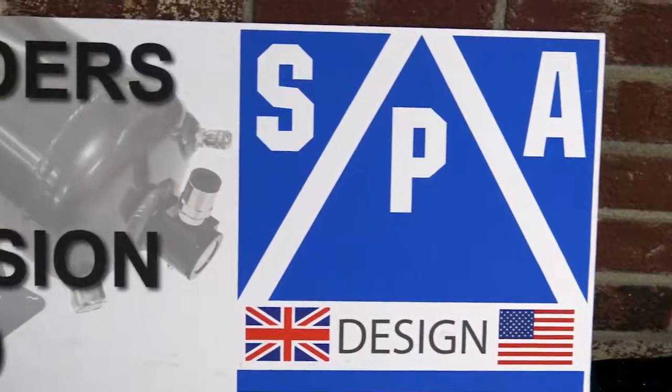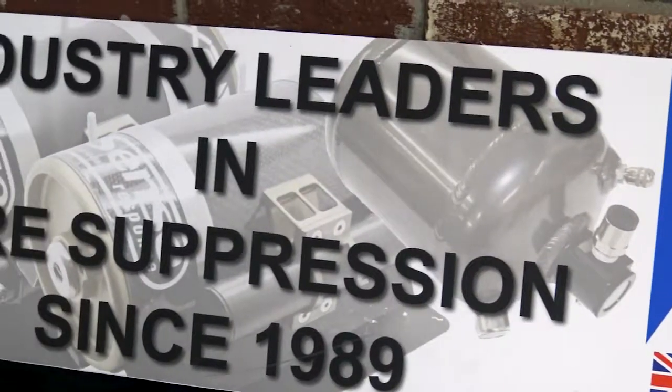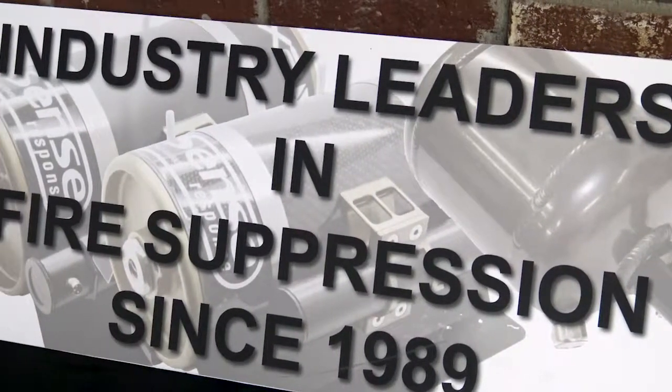Dan List here from SPA Technique. RaceKnowHow.com came in and asked us to talk about dirt late model fire suppression systems.